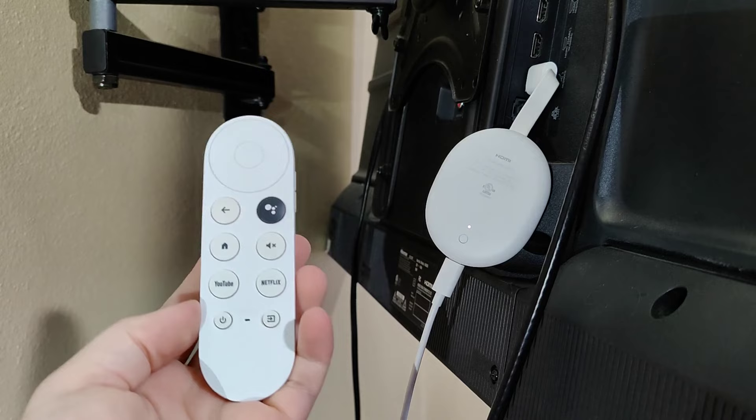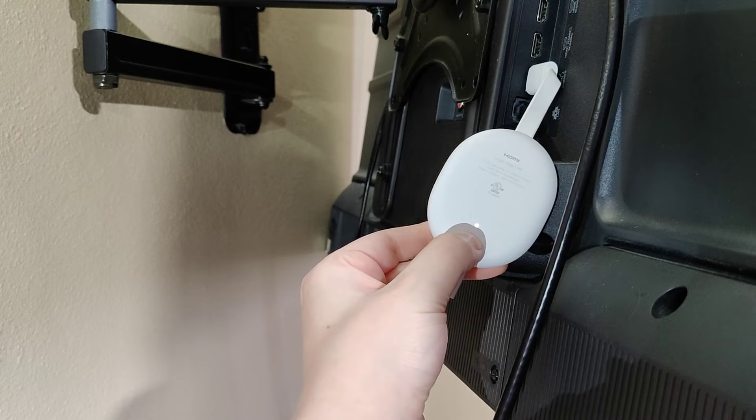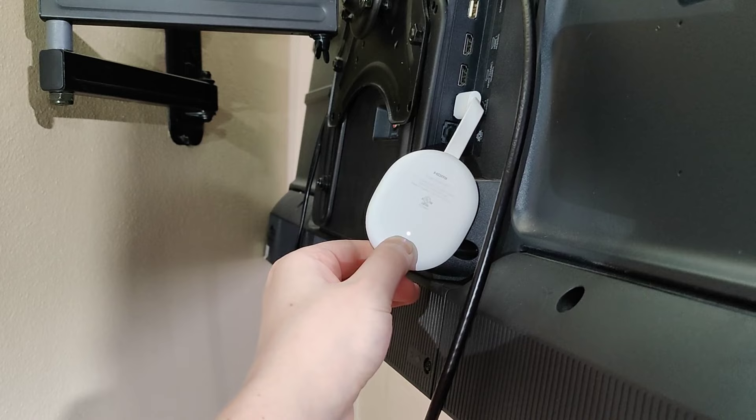So the first thing that we want to do is take our Google TV device — we can see this button right here. We want to hold this down and this is going to put this device into pairing mode. And if it doesn't work the first time, you can always click the button down again. You should see a little orange or yellow light flash, and that typically means that it's going into pairing mode.